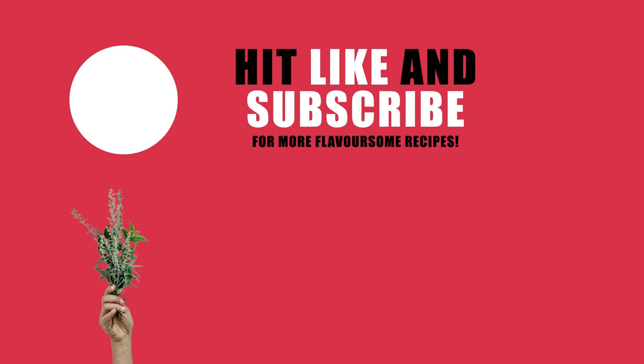Thanks so much for watching. Don't forget to check the description box for the ingredients. I'll see you on the next one.